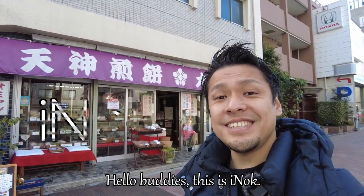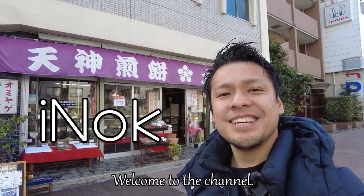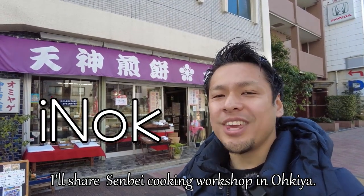Hello buddies! This is Ainok. Welcome to the channel. In this video, I'll share a senbei cooking workshop in Okiya.